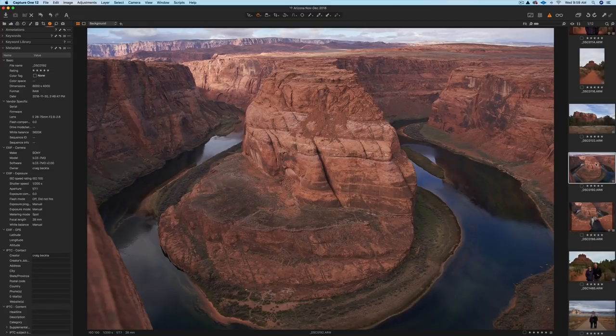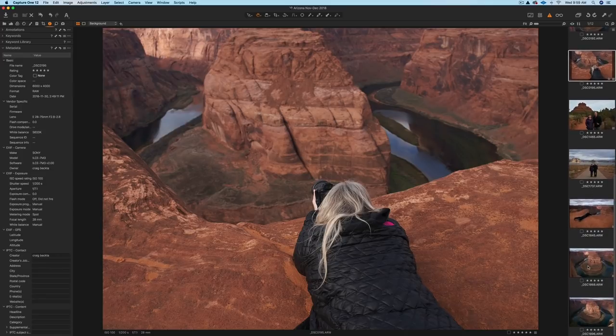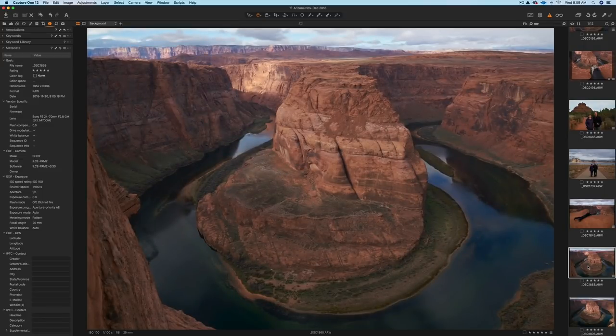I couldn't quite get the whole shot. My sister was using the G Master 24-70, so she had about four more millimeters on me, and this was the shot she could capture. Some people say maybe the Tamron's not wide enough. In most cases it's probably okay, but in this case I could have used those four millimeters. So that's something you'll think about — where am I going with this lens? Is 28mm going to work for me? If it's the only lens you have, it could be a problem. She got a better composition because she had a little bit more range.